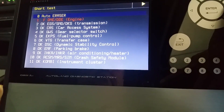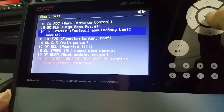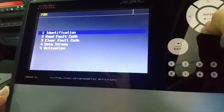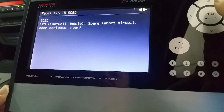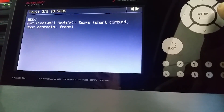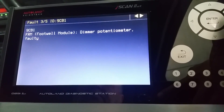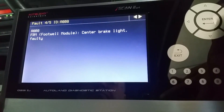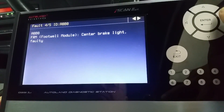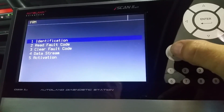We can clearly see that the footwell control module is faulty. We enter the system and can see immediately that there are five codes in the memory. The footwell control module has five codes and the description, as you can see, is a completely electrical failure of the control module. Even the brake lights are not working, and there is also a short circuit in the module itself.